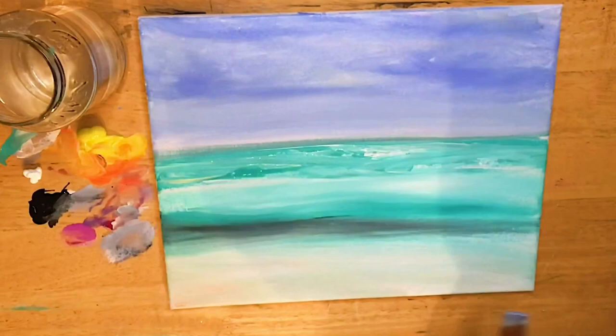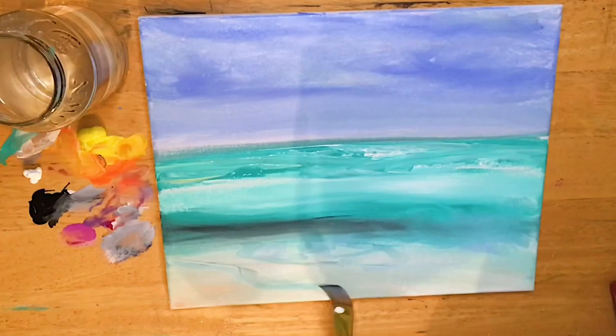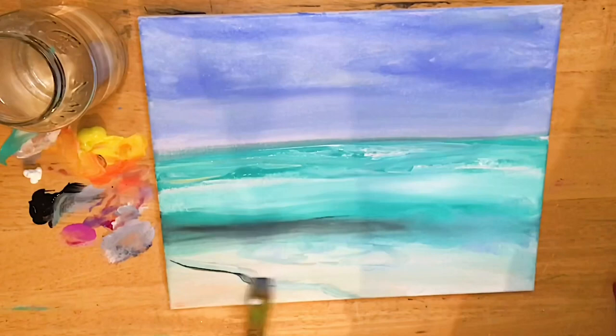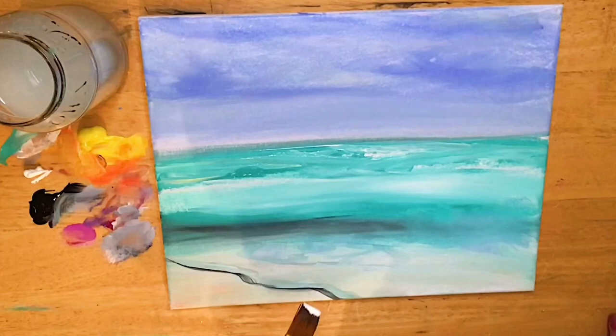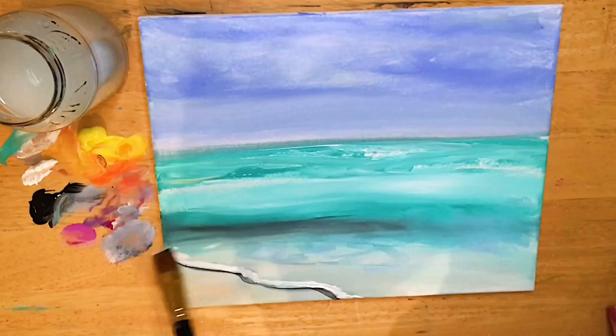I'm going to blend in where this wave is going to be, right here, start creating some shadows and highlights in the water — patches where that foam part of the wave is going to come right across diagonally. Using a bit of black for the very darkest shadow, and then a thick amount of white so we've got like a ridge of white on the very tip of my brush that I'm just almost caking on there so it looks 3D.